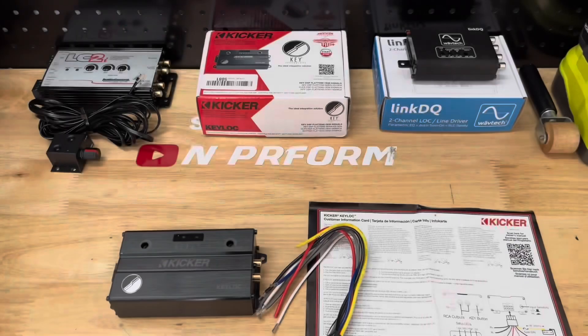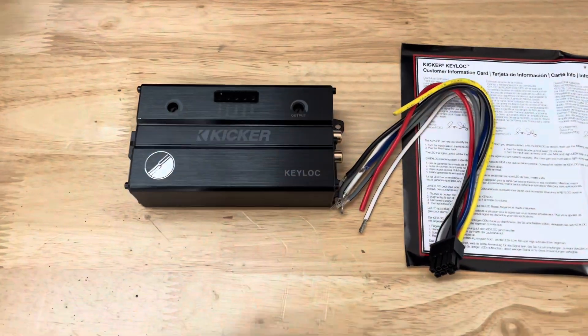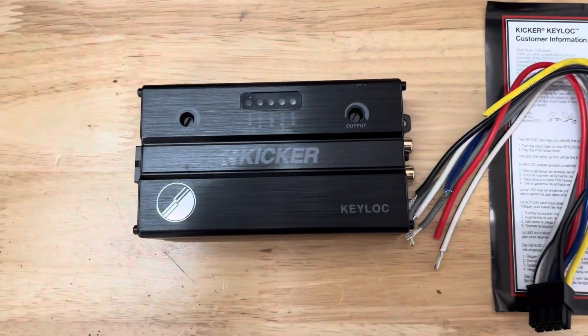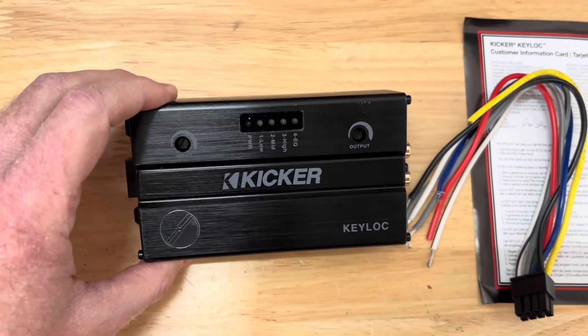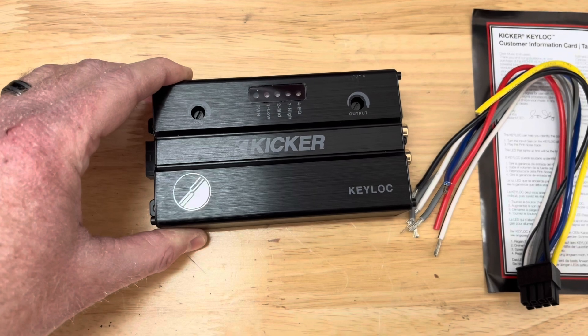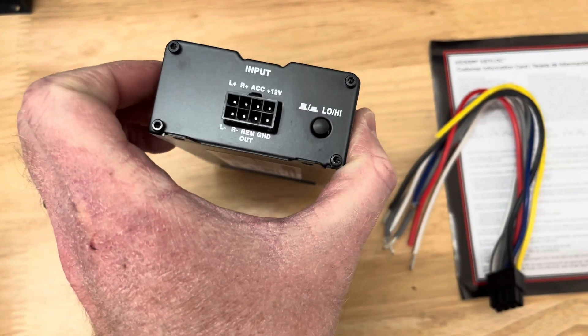Now we're ready to install the first LOC — the Kicker Key Lock. This LOC features a built-in DEQ DSP, which is particularly helpful when trying to upgrade a premium factory system that has been tuned by the vehicle's manufacturer to maximize the performance of the car's factory speakers.